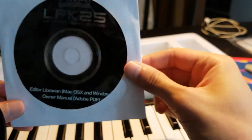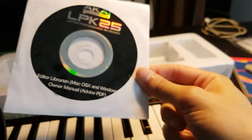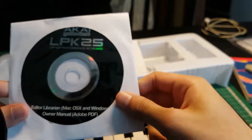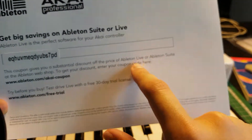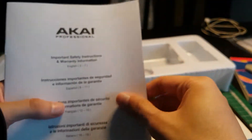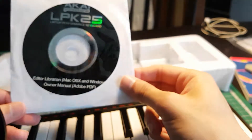It does come with a disk. Now, I happen to be one of the 0.005% of the population with an optical drive, but this is not a proper way to distribute software. It should come with a URL. There is a URL here, but... This coupon gives you a substantial discount for Ableton Live and Ableton Suite. If you don't have an optical drive, you're fucked.